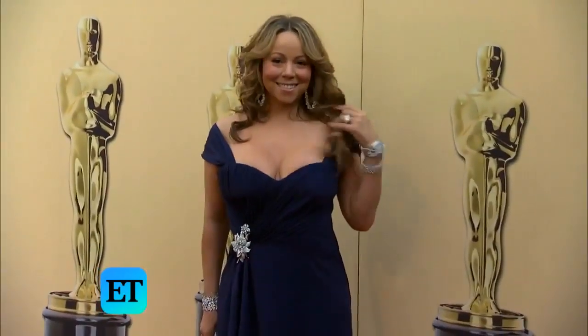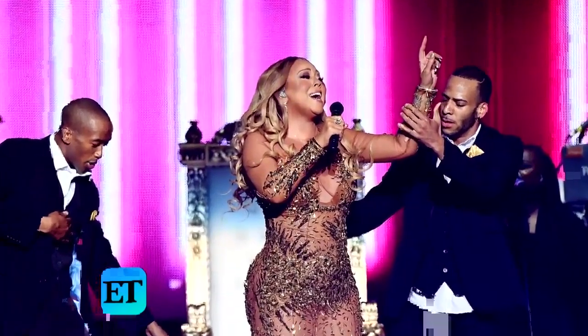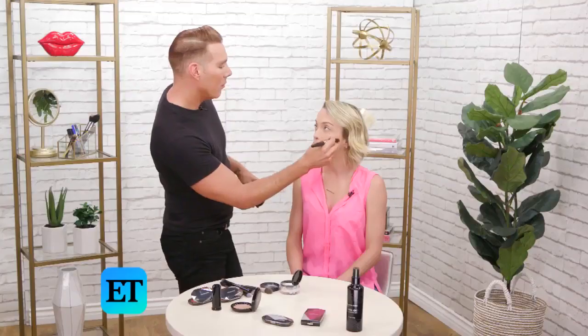So do you do light contour on Mariah or does she like a heavy contour? On stage I go for it. With stage, you have to really compensate for distance and light. But in life, it's a lot lighter — way lighter. And I'm just going to run a little bit down the side of your nose, like this.